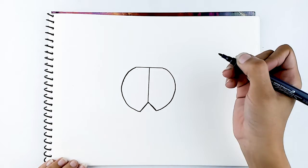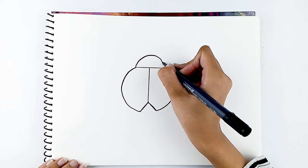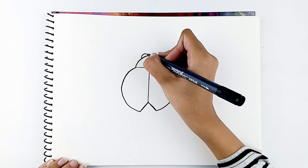Next, add a curved line at the top of the wing to draw the head of your ladybug. And draw two small circles on top of it for the eyes.